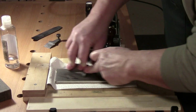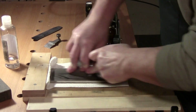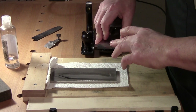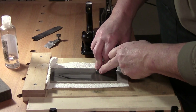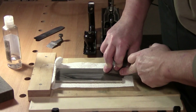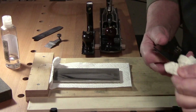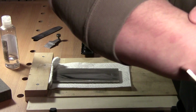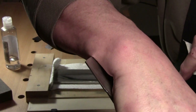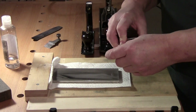Not quite there yet — just about there, a little bit over here. People ask how do you lock in that angle: it's very simple, you lock it into your arm. I've now got a burr across that whole front edge.